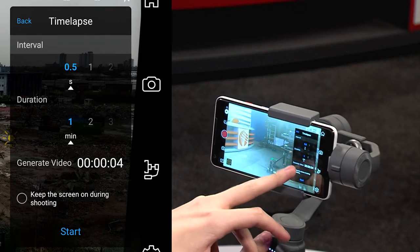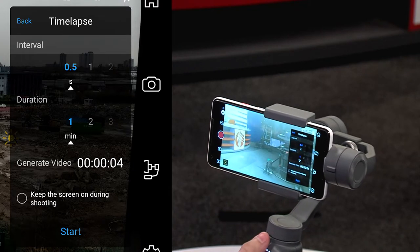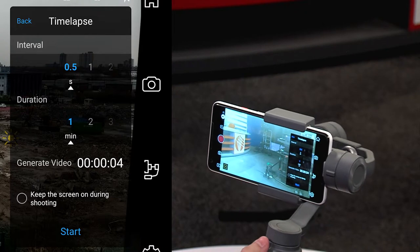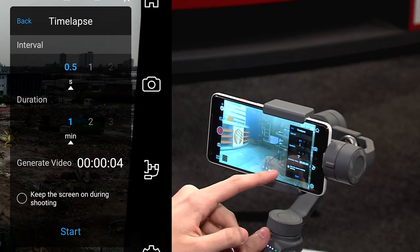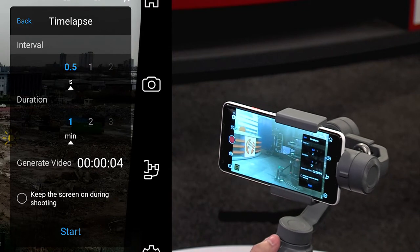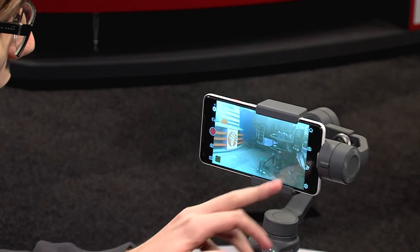You're going to get a little menu that shows you how often it takes shots and how long the move is going to be. At the bottom it will say 'generate video' and how long the video will end up being. This move is going to take a minute to do, but because of the interval between each shot it's actually only going to generate four seconds of footage. There's also a little tick box that says 'keep the screen on during shooting' — make sure that's turned off so it's not wasting your battery life. Once you're ready, press start.